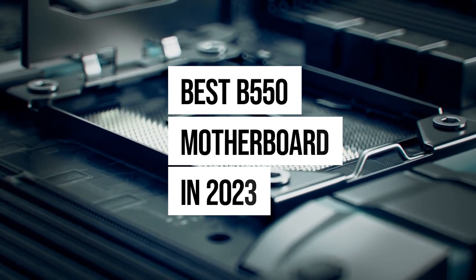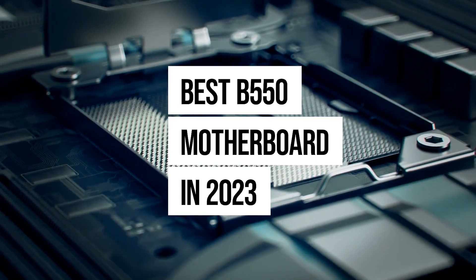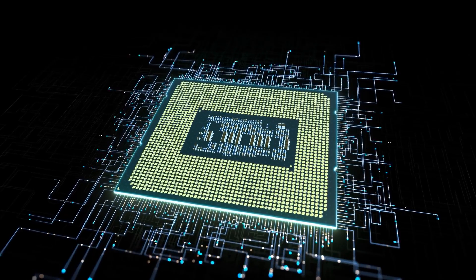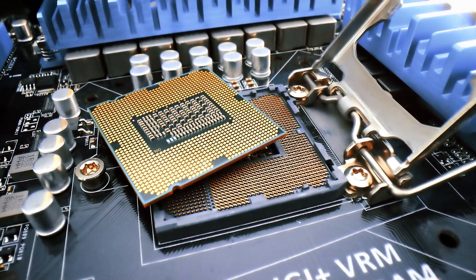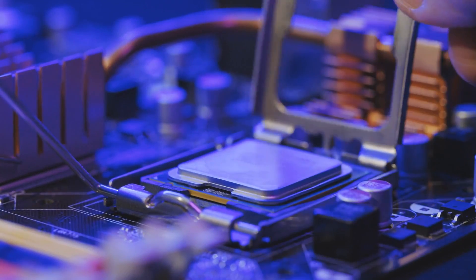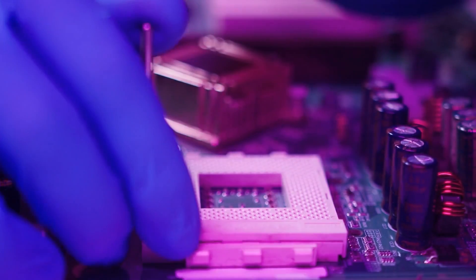If you're looking for the best B550 motherboard in 2023, there's a lot you need to consider. First off, consider what processor you're going to use with the board. B550 boards support Ryzen 3000 and 5000. For those of you who want to upgrade to Zen 4, Ryzen 7000, you'll want to look out for B650 or X670 motherboards.